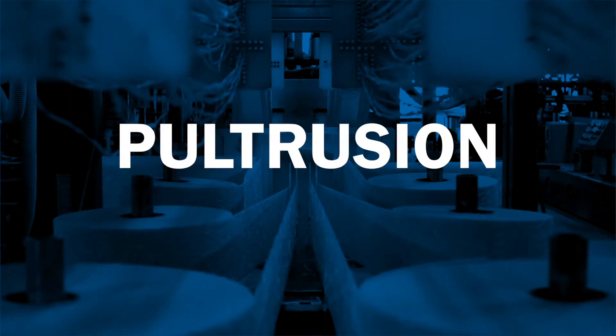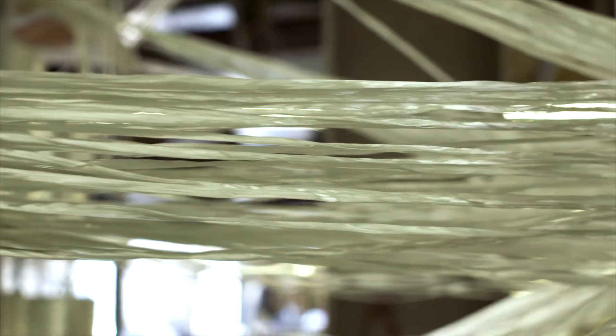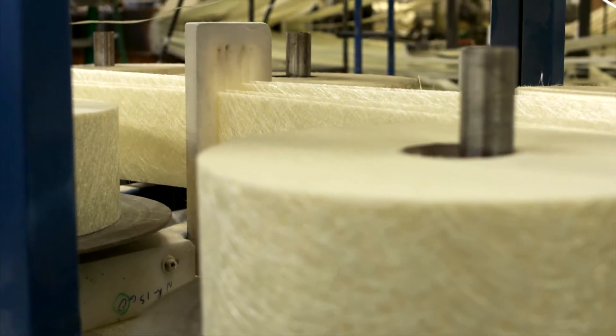The Pultrusion process starts by pulling in a combination of fiberglass reinforcements. Creels of fiberglass roving provide the strength along the length of the profile. Rolls of continuous filament mat provide the strength across the width of the profile.